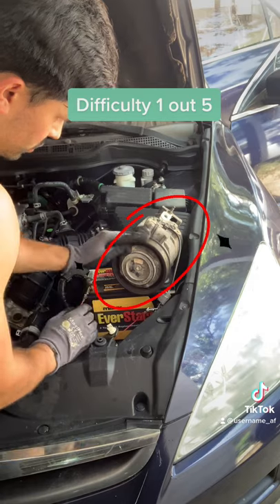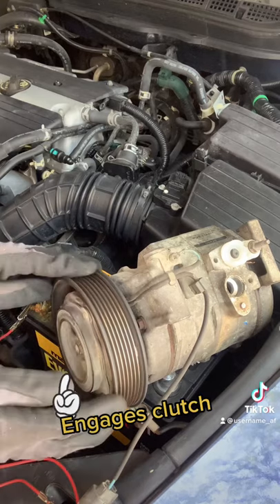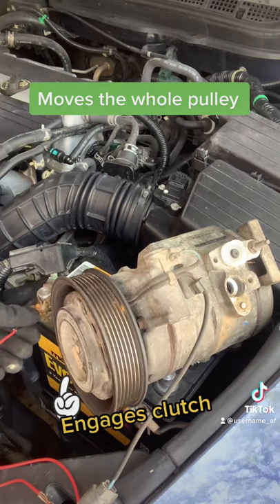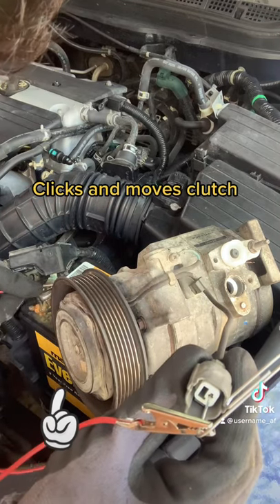This is a compressor outside of the car. As soon as we press the AC button, this is what it should look like. Every time you press the AC button, it engages this thing called a clutch and moves this whole pulley as a whole. But when the AC is off, it just moves the outside pulley. You can also see every time I put power to it, it makes a little clicking noise and the little clutch moves.